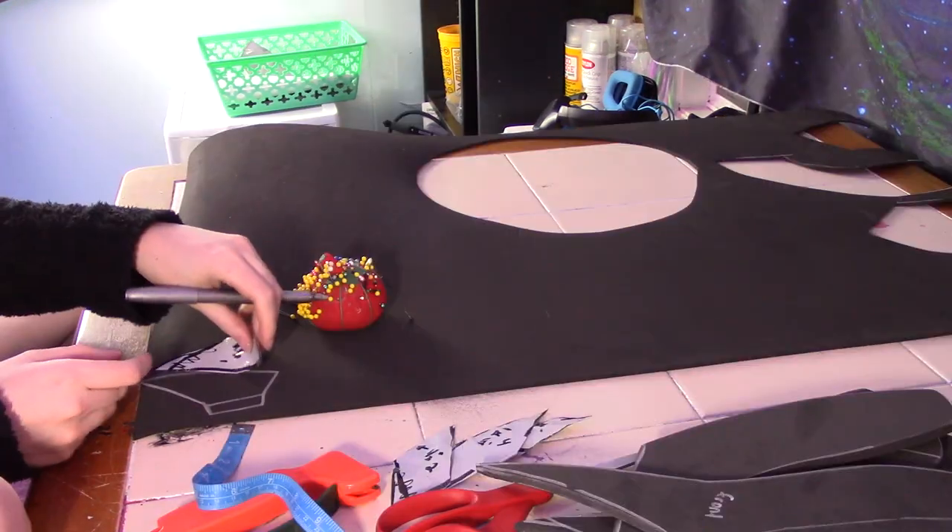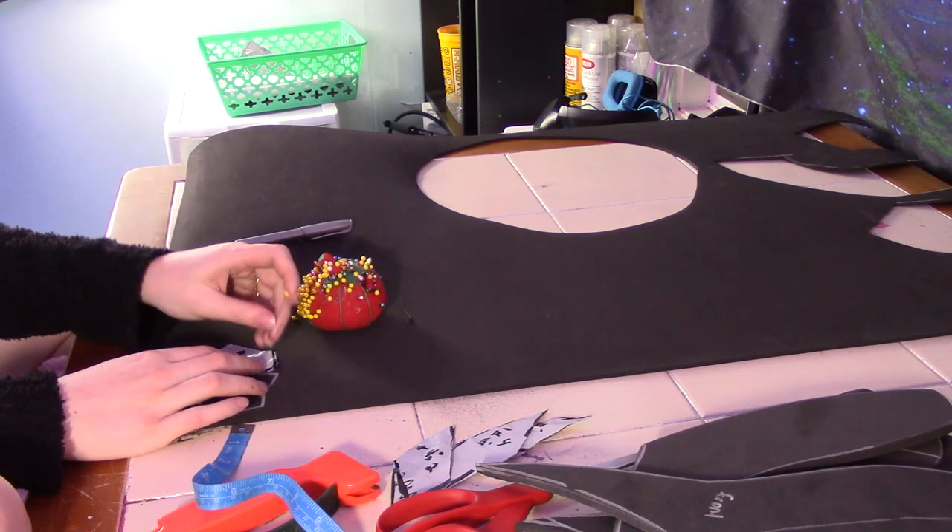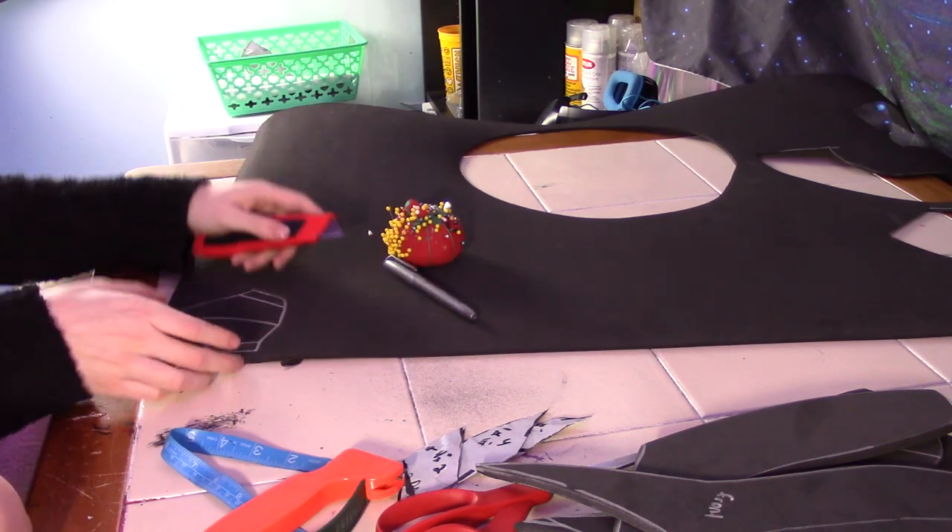I then cut out the little flap things. I only made half a pattern so that I could mirror it for the other side — this way it's perfectly even.